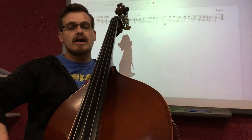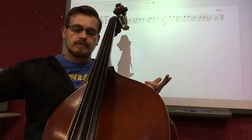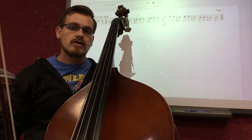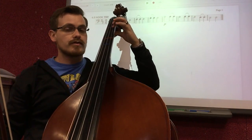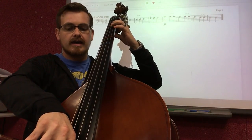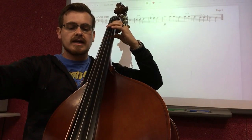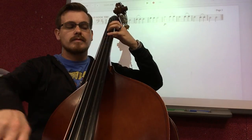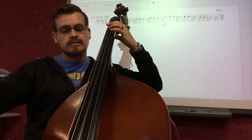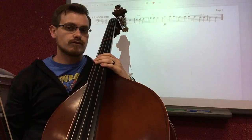And then the very end, measure eight, we have a half note D going down, then a half note D going up. Let's put the last half together starting from measure five: first finger A — down, up, up. Open G — down, up, up. F sharp down, go to E up. Open D down. Open D up. And those are the last four measures.